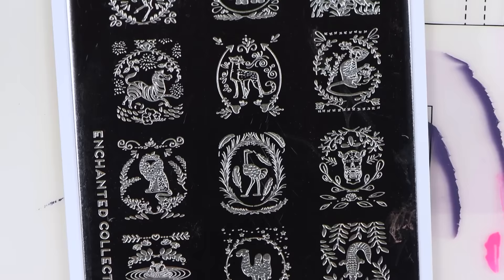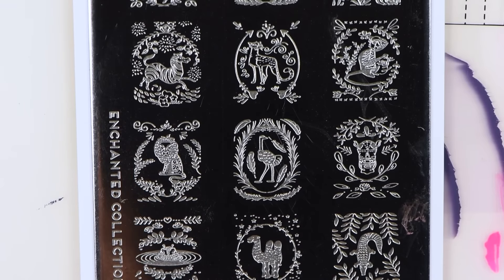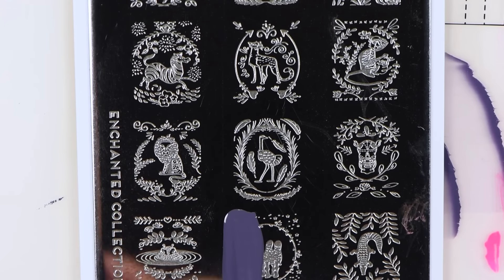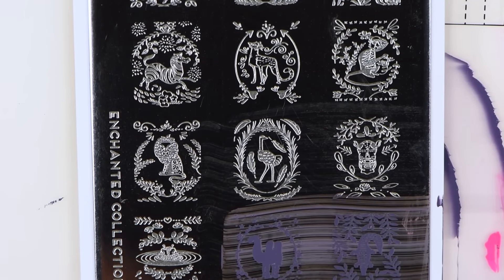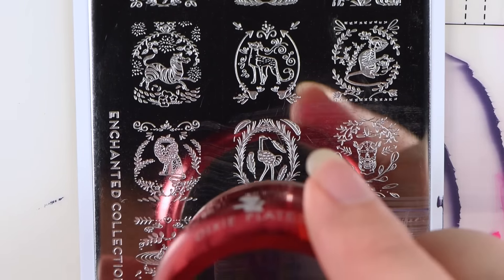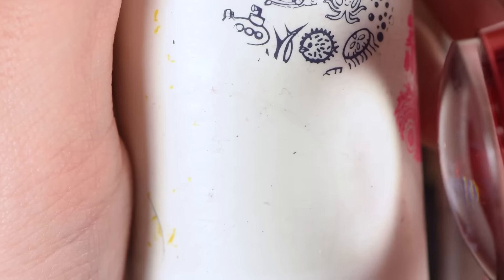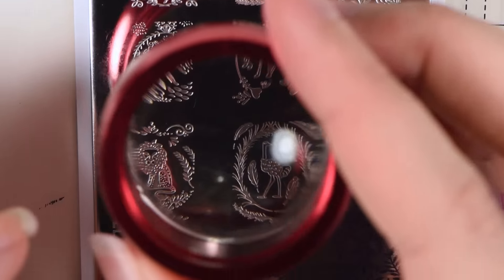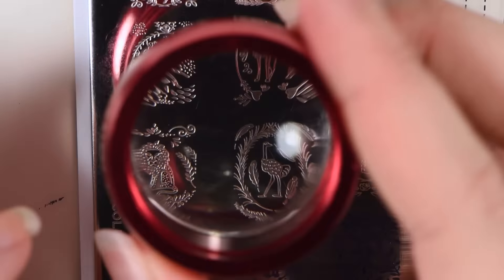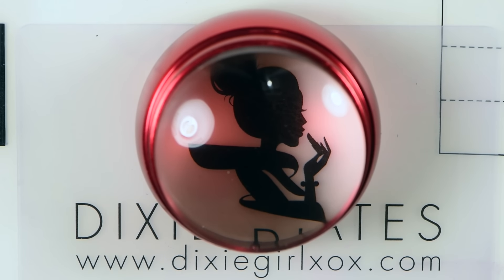Last, I'm going to test it over this Moyu London stamping plate. These are some very detailed images and sometimes I even have trouble with them with just regular stampers, unless they're sticky. So just tap — and voila. It picked up the image perfectly. This head is so crystal clear and it picks up images so well. I'm so excited for this.